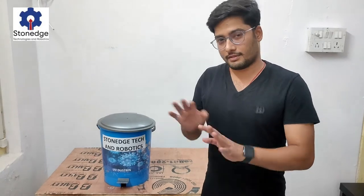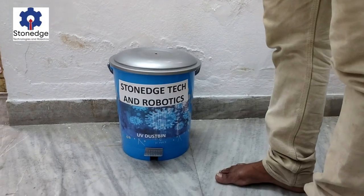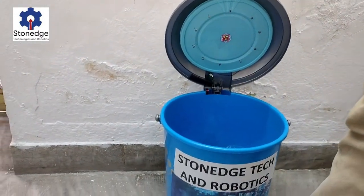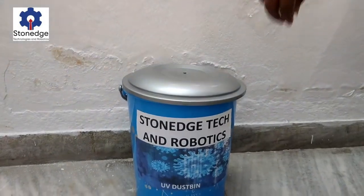The UV light will be off whenever the bin is open. Once we close it, the UV lights will turn on. I will show you now.